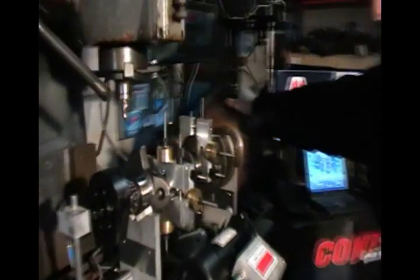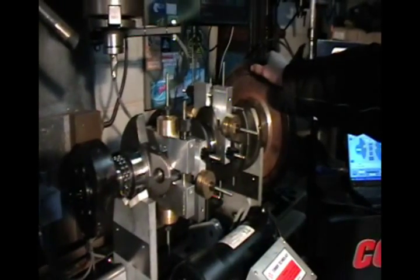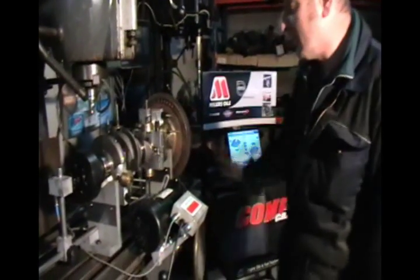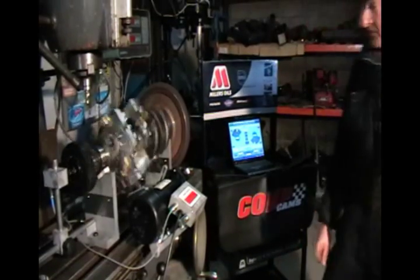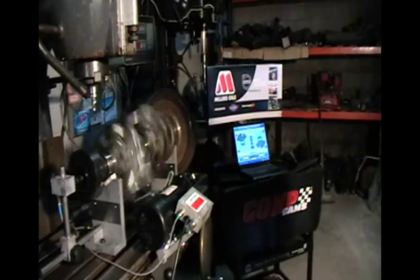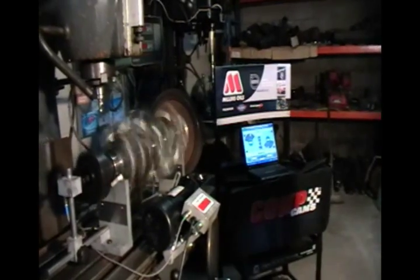We're changing it to Edelbrock H-beam rods and proper supercharged low compression pistons. We're just going to start to balance up, see how far it's off, and we'll go from there. We'll start the machine spinning. As you can see, it's a Turner Technologies machine — probably one of the best balancing machines on the market today.